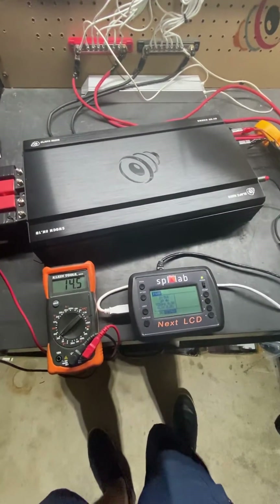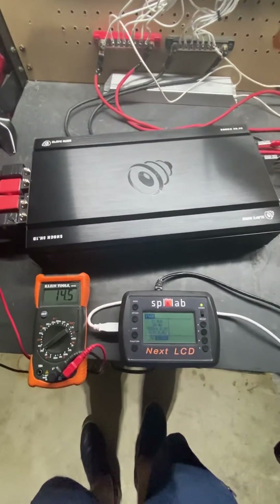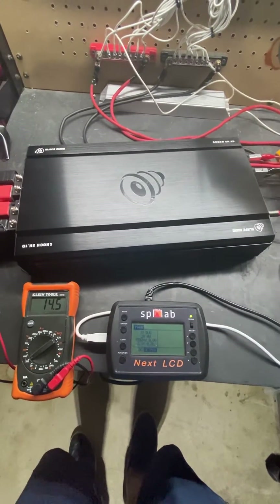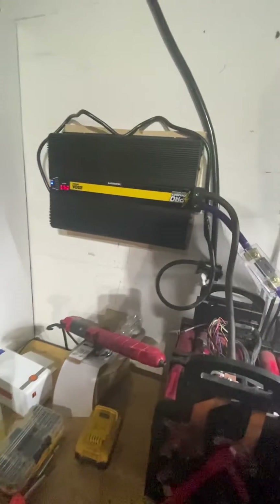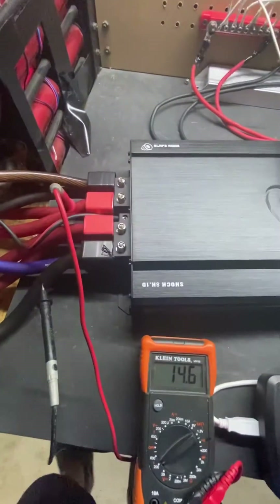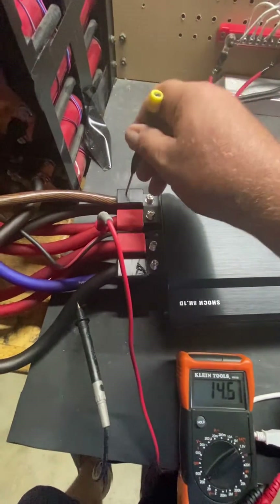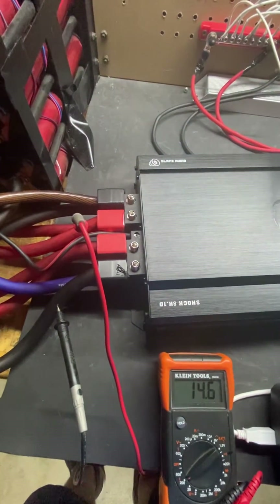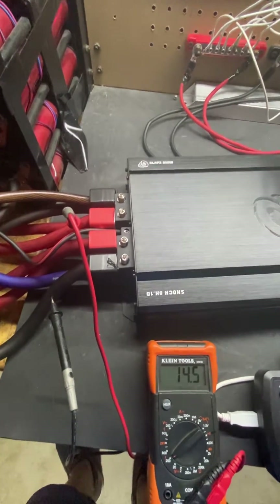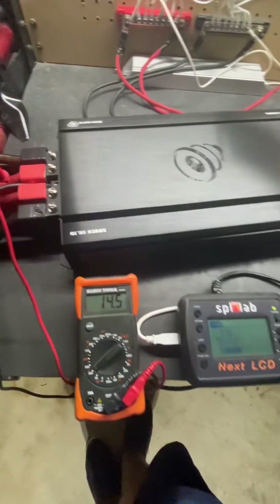Hey everybody, Al with Slaps Audio here. We're going to do a quick 1 ohm test on our Shock 8K 4-bridge amplifier. We finally have a power supply for our headway cells, and we did have to hook up 4 ground and 4 positive to the 8K in order to get the amperage we needed to get the wattage.